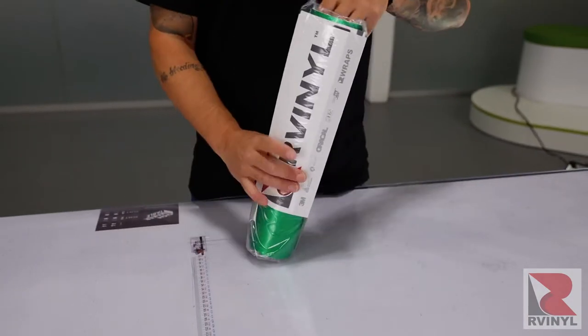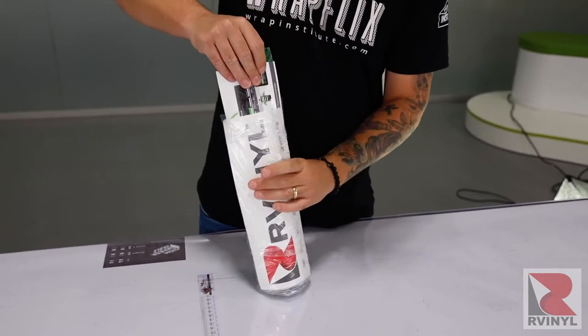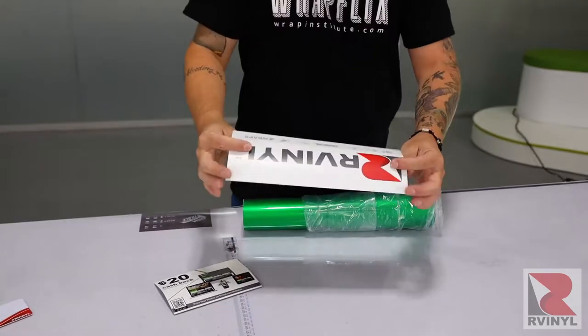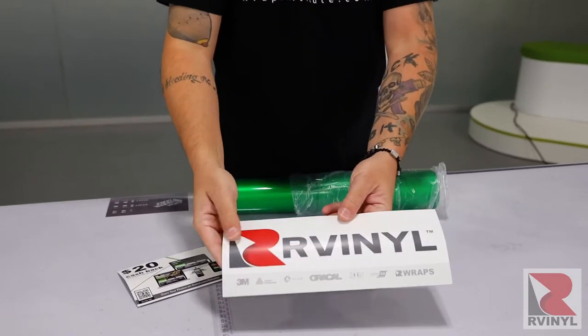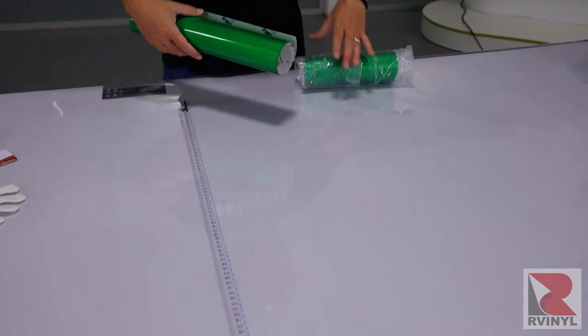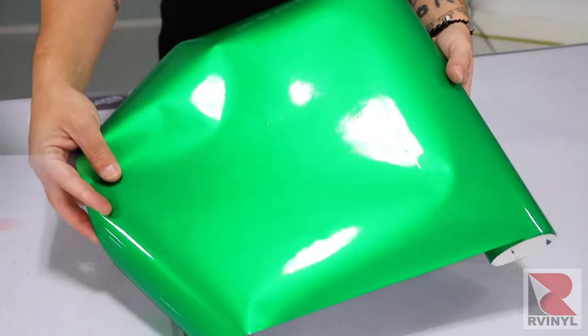The first step is to take the film out of the package. Inside the package there's going to be a voucher from Our Vinyl as well as a quick reference guide for the install that corresponds with this video. Once you take the wrap film out, bring it to a clean workspace table and lay it flat so it can relax before install.